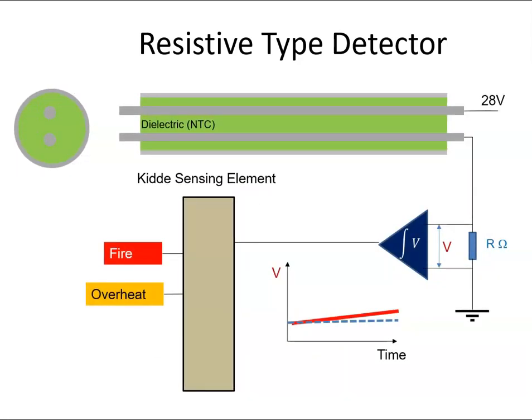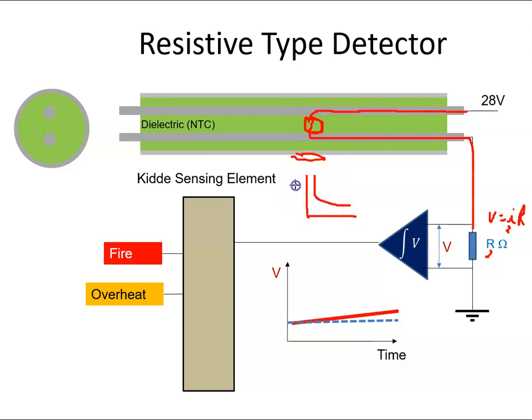You might have a circuit like this. With a 28-volt supply, the current comes along and if this area starts to get very warm, the resistance of the dielectric will reduce around there. So the current will drift across, come down through the wire and through this resistor, and we'll get a voltage equal to that current times this resistance. This current will be dependent upon how hot it is, following our temperature coefficient — the warmer it is, the less resistance, so the more current.